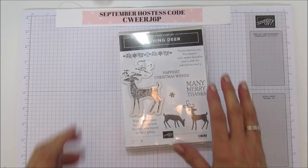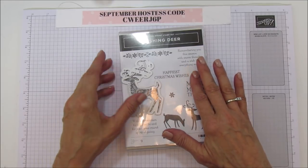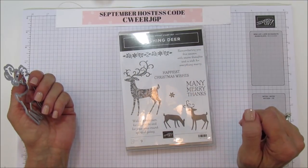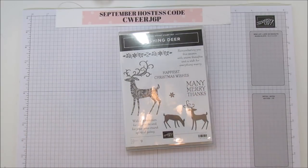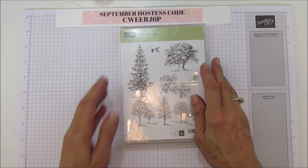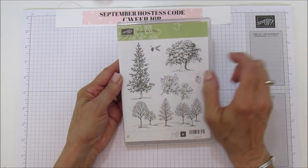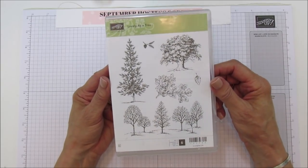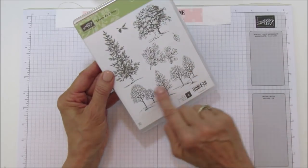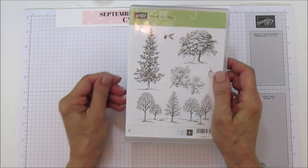This will be available on the 5th — I'm posting this on the 3rd, so just a couple days and you can get your hands on it. I'm using the Happiest Christmas Wishes sentiment, and also our longest-running stamp set, Lovely as a Tree. I use this a lot in the holiday season because it's the perfect pine tree, but you can use other tree sets if you like.